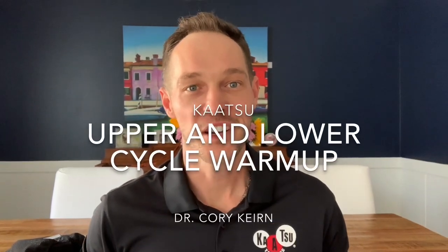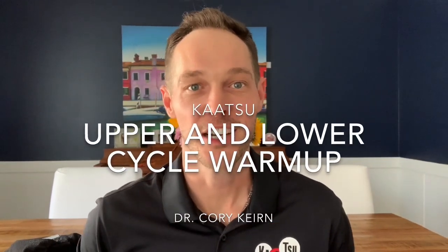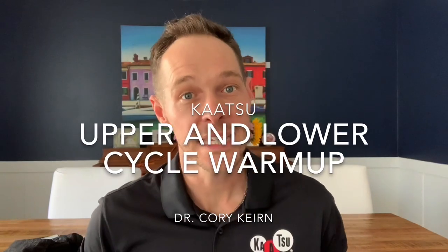Hey everyone, my name is Corey Kern and I'm a physical therapy doctor. I would like to show you a basic Katsu warm-up for your upper body and for your lower body using the Katsu Cycle 2.0.